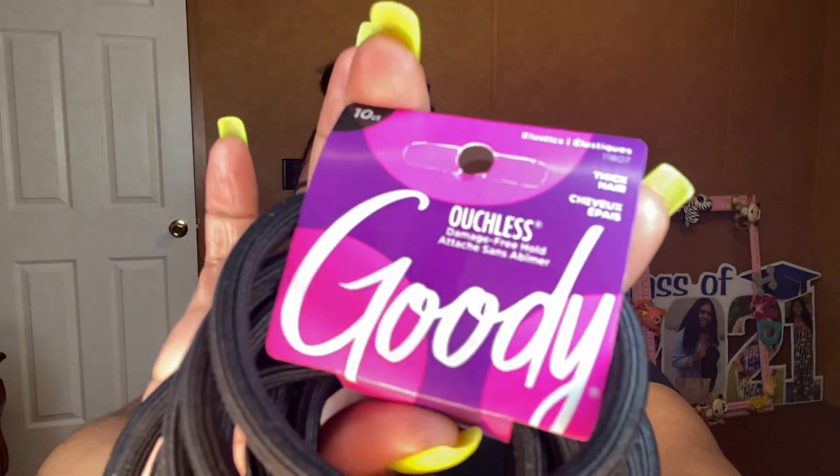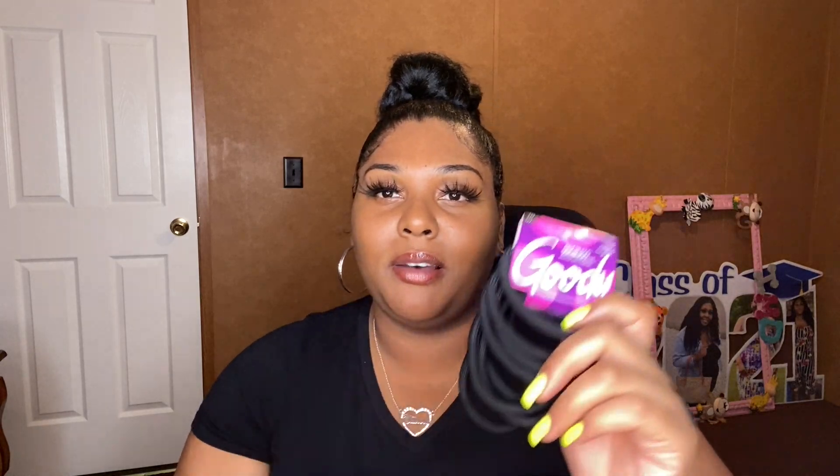The last product I'm going to show you guys today is the Goodies Ouchless Damage-Free Ponytail Holders, and these are for thick hair. These are the only ponytail holders I use on my hair and I love them more and more over time. As it says, ouchless — this is definitely true because it doesn't hurt pulling them out and they don't get tangled in your hair. These are a good buy, under $10 — actually I think these are under $5.